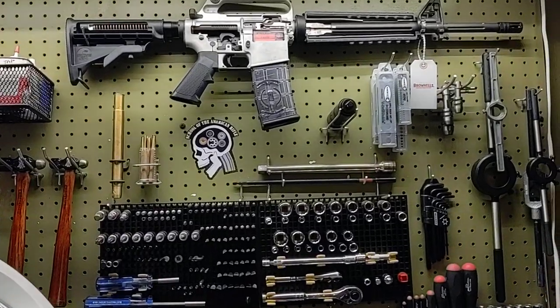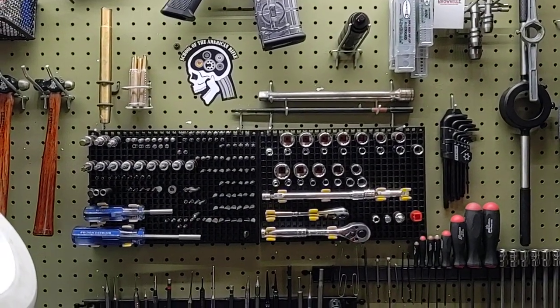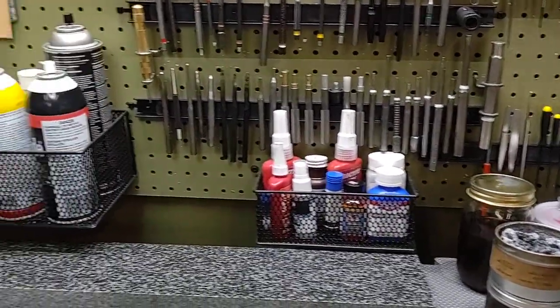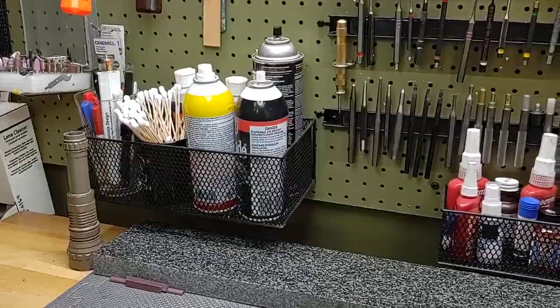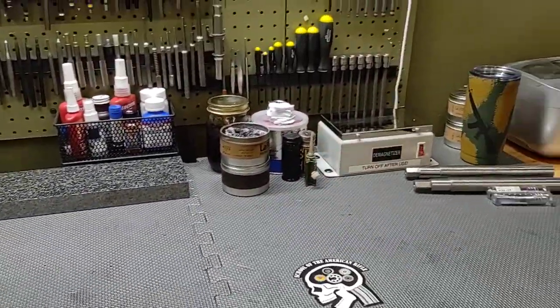I have a socket set. There's a close-up of the cutaway. Various punches on a magnet strip, oils, solvents, demagnetizer. You guys have seen this a lot in the videos that I do for bolt carriers — all the physicals and autopsies.